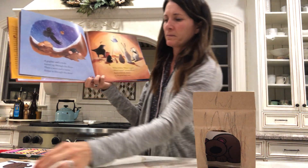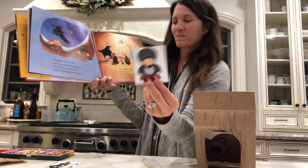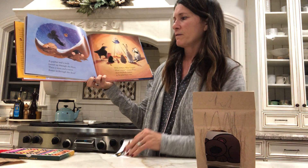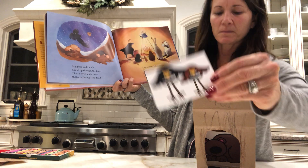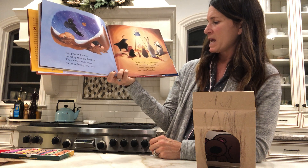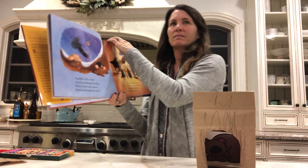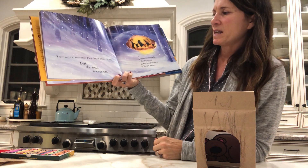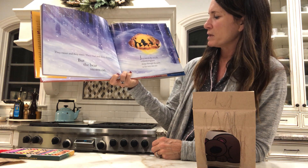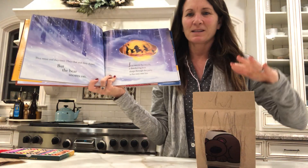A gopher and a mole tunnel up through the floor. Then a wren and a raven flutter in through the door. Put that in your cave. Mole mutters, what a night, what a storm, twitters wren. And everybody clutters in the great bear's den. They tweet, and they titter. They chat, and they chitter. But the bear snores on. In a cave in the woods, a slumbering bear sleeps through the party in his very own lair. Look at them inside the cave — see how they're all inside our cave?